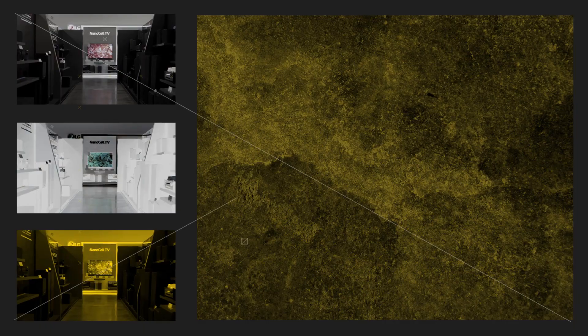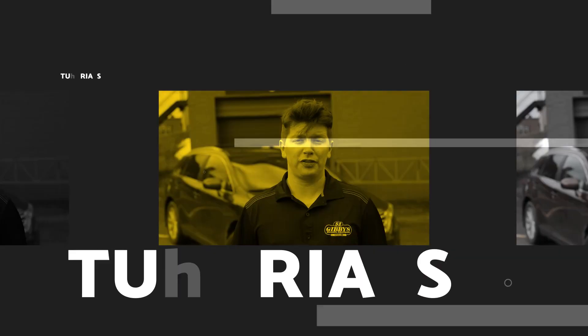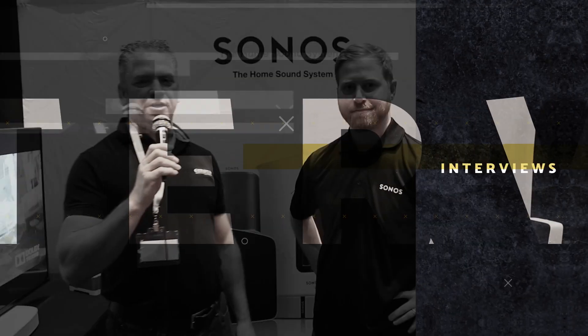Hey guys, welcome back to another 2-Minute Tuesday. I'm Charles from Gibby's Electronic Supermarket and today we're gonna be talking about Dolby Atmos. What is it? Well, Dolby Atmos is pretty much a new audio format — not new, but it's definitely becoming more and more popular now. With Dolby Atmos, what you're gonna be getting is a little bit more of an immersive audio environment.